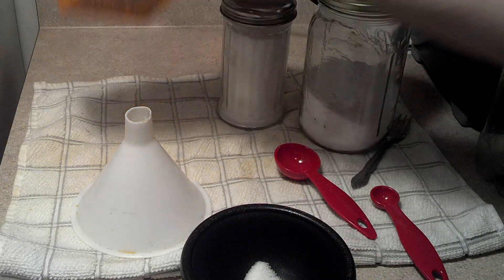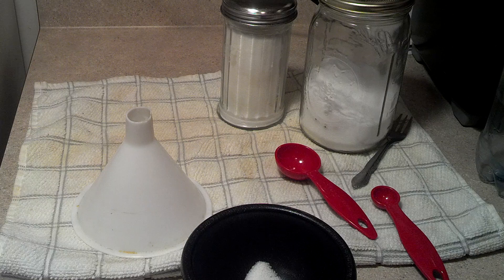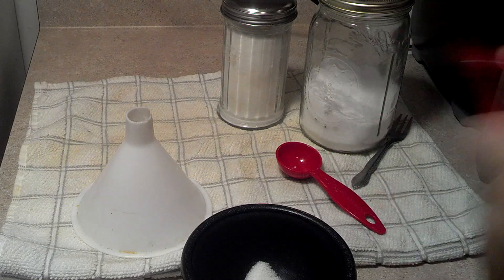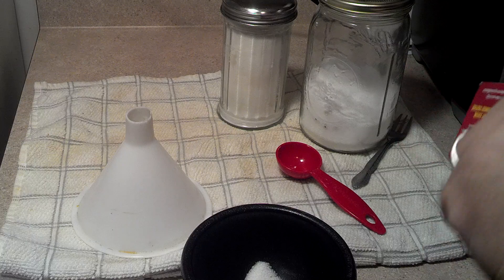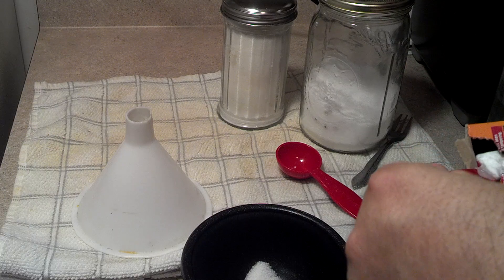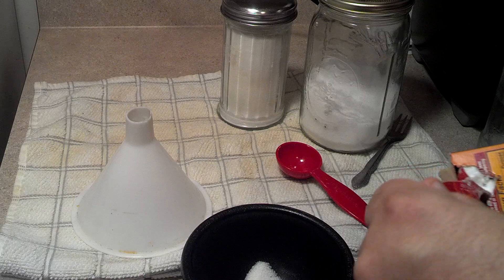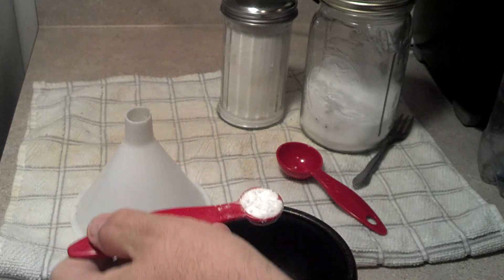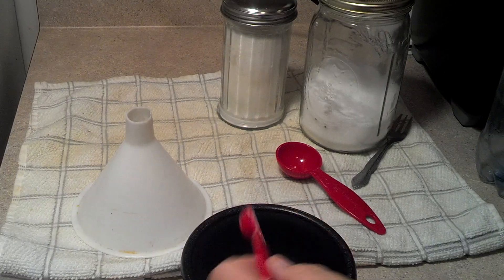We're going to put in a half teaspoon of baking soda. There we go — half teaspoon of baking soda.